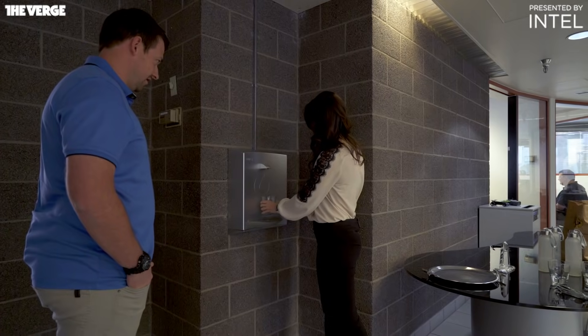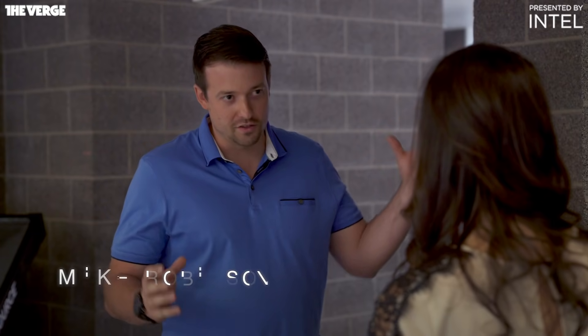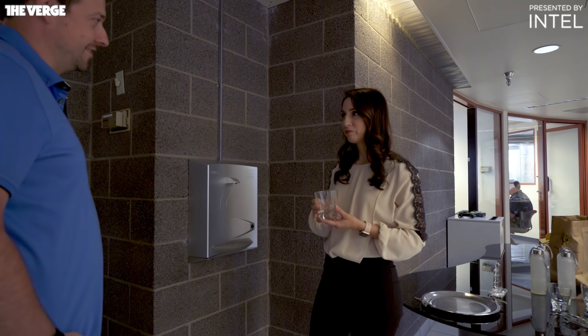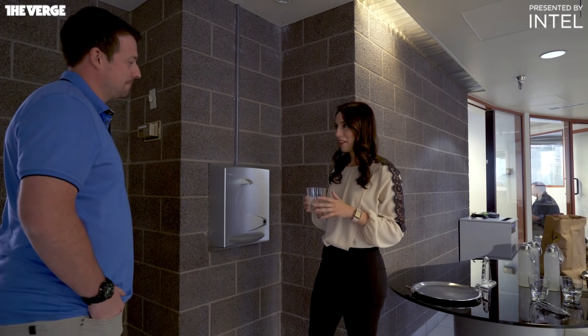And where is this water coming from? The panels that produce this water are on the roof. We're taking the water vapor out of the air, concentrating it in the panels, and then dispensing it to the tap. It tastes nice and clean. Yeah, I had some tap water last night that didn't taste quite like this.